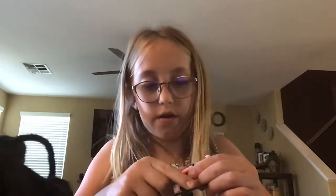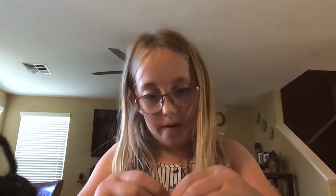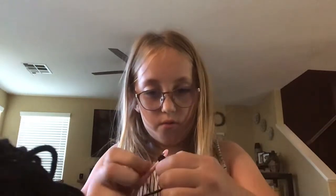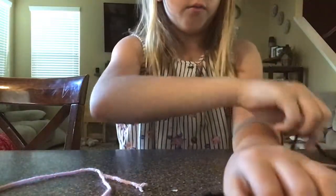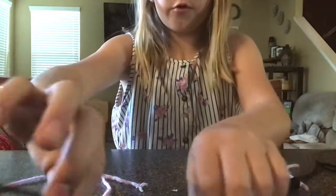Keep repeating until you think you have enough string to make a bracelet. Let me do one or two more. Last one — okay, all right. Make sure it fits your wrist; put it around your wrist. Mine fits my wrist, good.